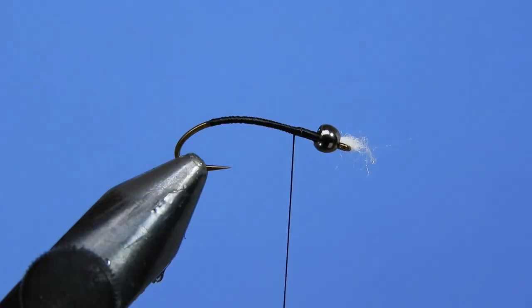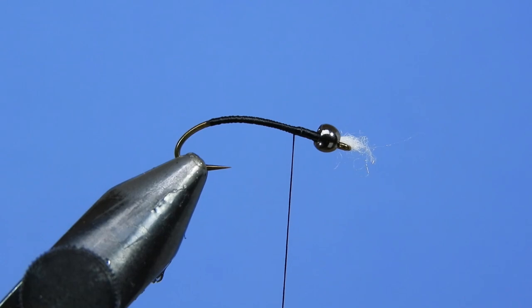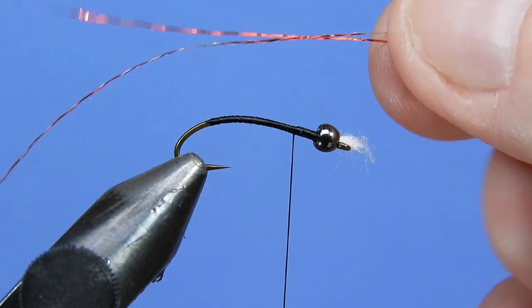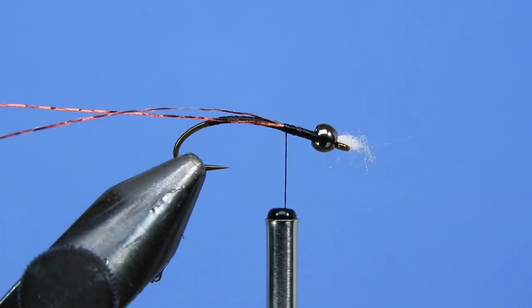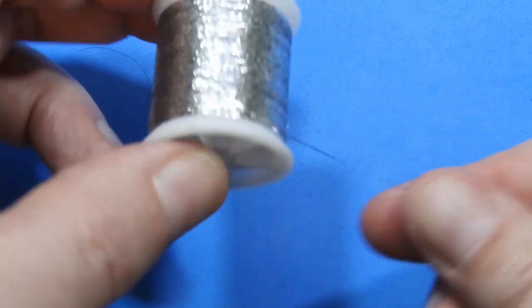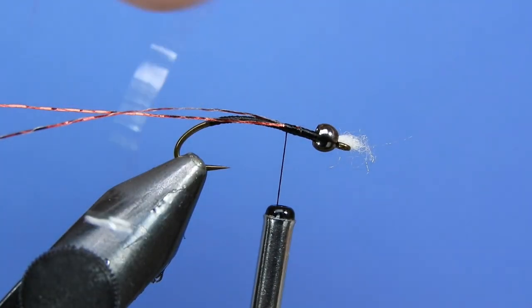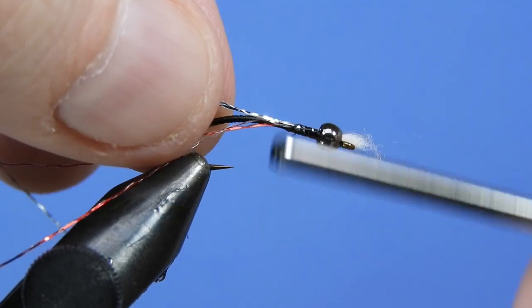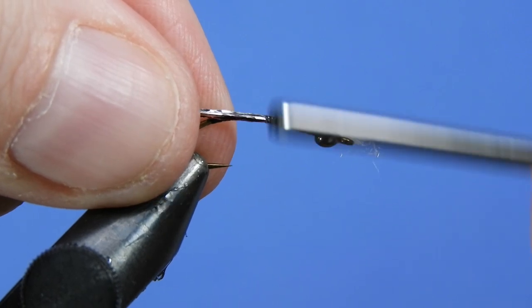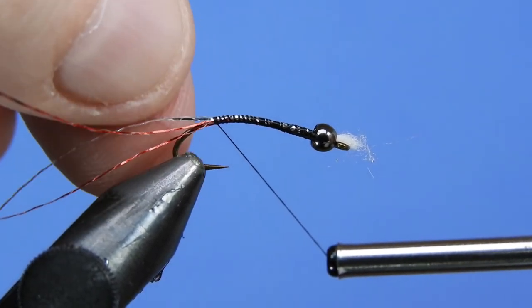Give that a bit of a spin to take out some of the twist in the thread. We're going to grab a couple pieces of tinsel — starting with the red. Take a small length, maybe 10 to 12 inches, fold that in half so we've got two strands. You can cut at the loop if you like. Give that a few wraps to secure it along the side of the hook shank. Then do the same thing with the silver — take a little bit more for the silver, fold it over so we've got two strands. Doing it with two or three strands helps cover the body quicker and reduces potential for gaps.